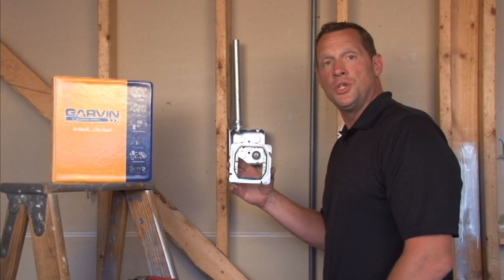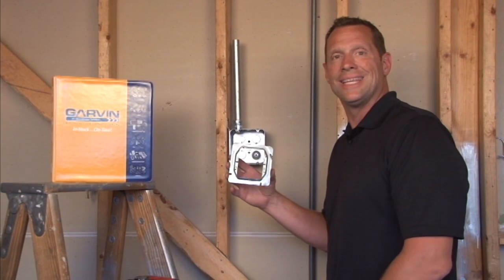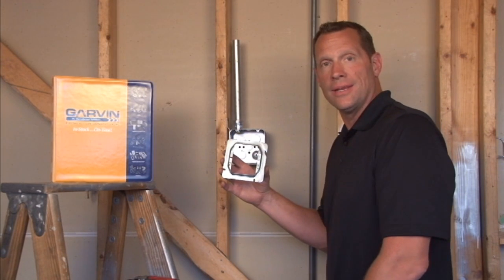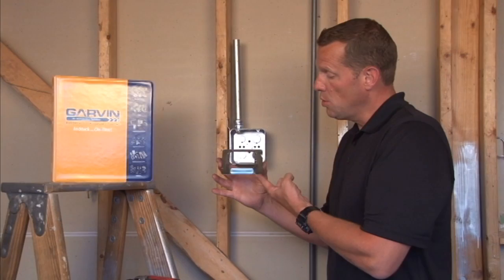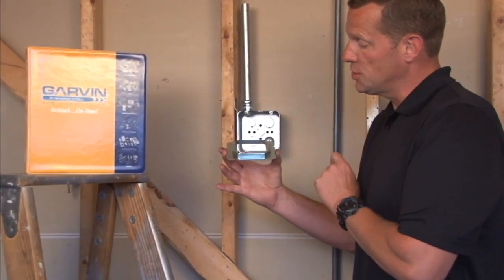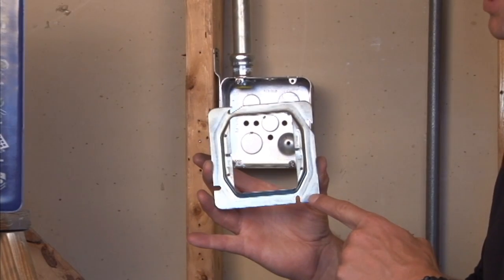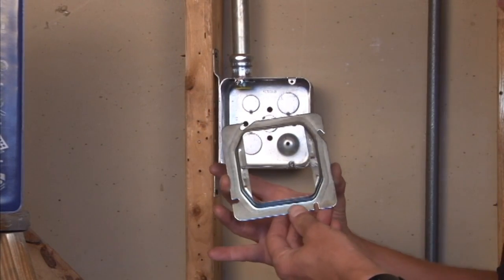Part number 72C20 is a 4 and 11/16 inch square two-gang device ring that is raised one-quarter inch off the stud wall surface for tile, paneling, plaster, or drywall. To mount this unit,